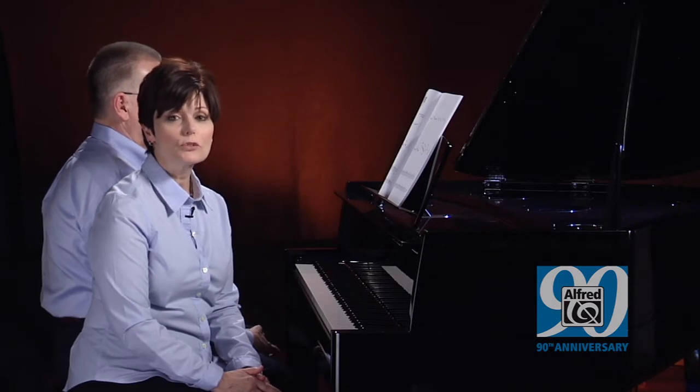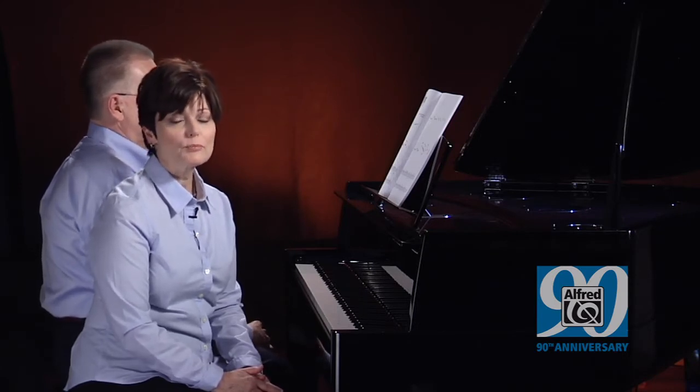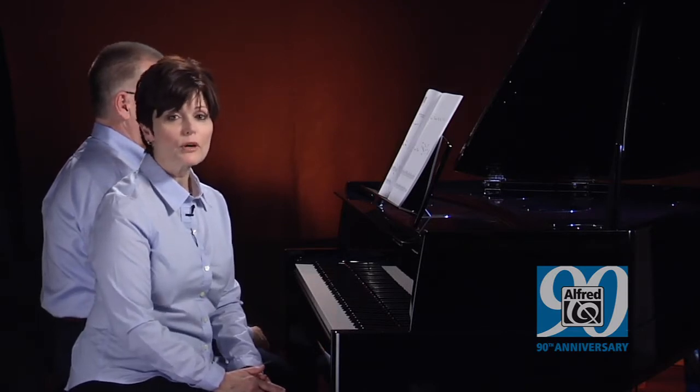Also, each piece in the book has a duet accompaniment. These provide a richer sound and rhythmic stability. Here is Beethoven's Turkish March from Pre-Reading Book of Favorites.